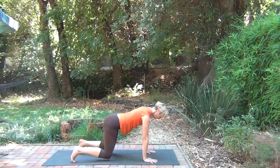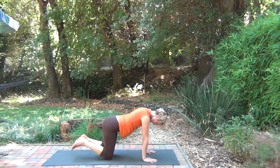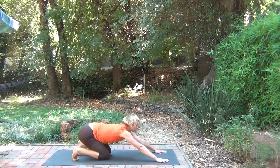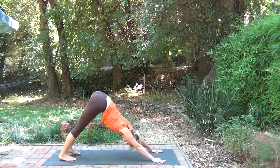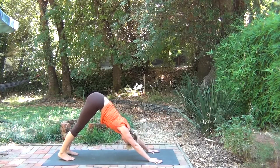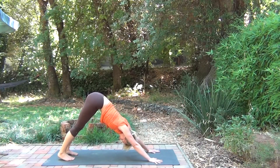Walk your hands forward, curl the toes. Just rock back and forth, releasing any tension in the low back. Coming into a puppy dog position, reaching the arms forward, and then straightening the legs into downward dog. Remember, the heels don't have to touch the ground, but you're just letting the heels get heavy. Releasing the neck.